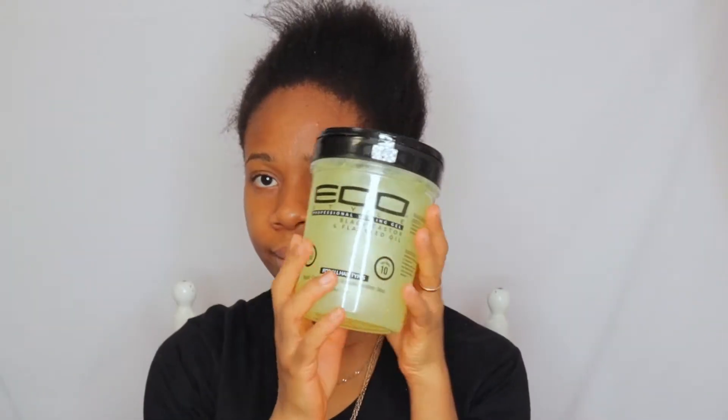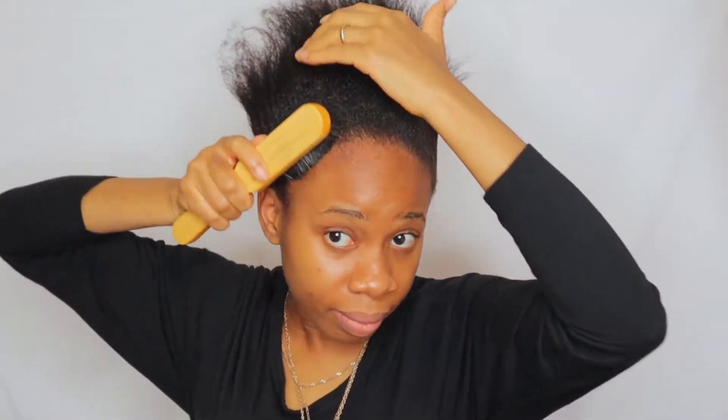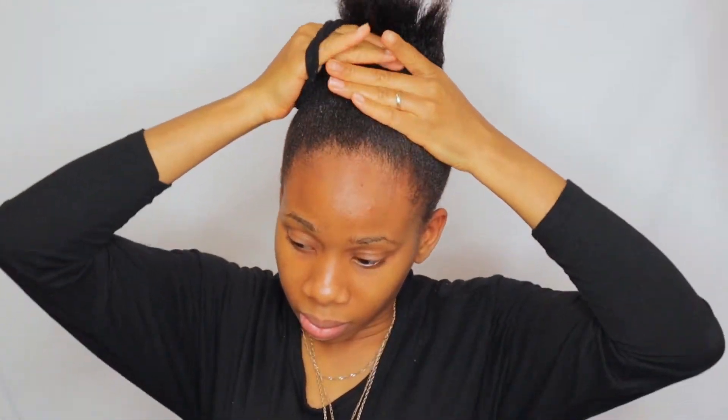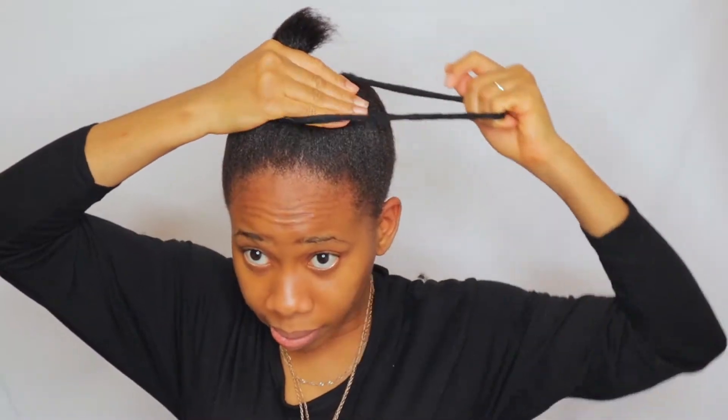I'll go ahead and use my Eco Style gel — I use the green one. It's very light and you can actually braid your hair the next day without having to wash it off. I'm going to tie my hair with this elastic band and hold it in place for a ponytail later.